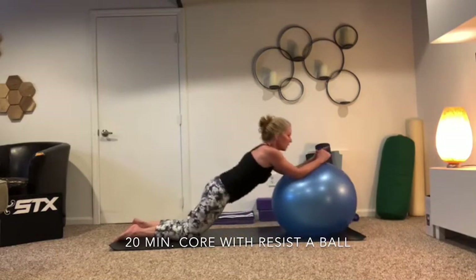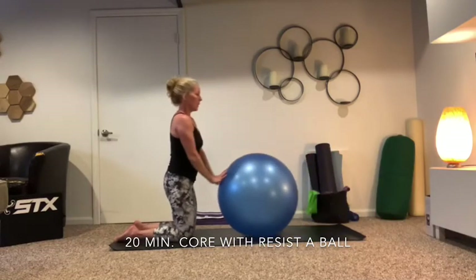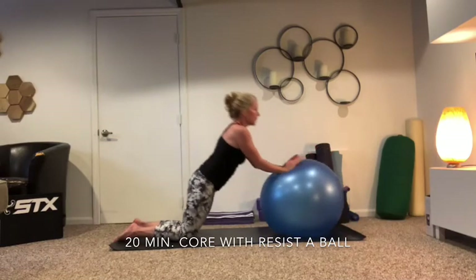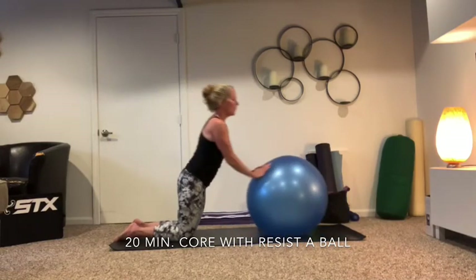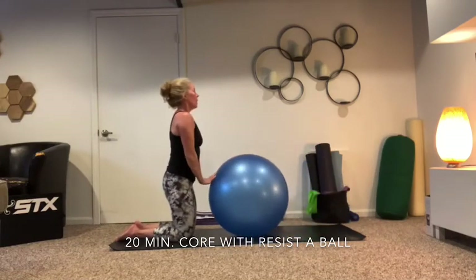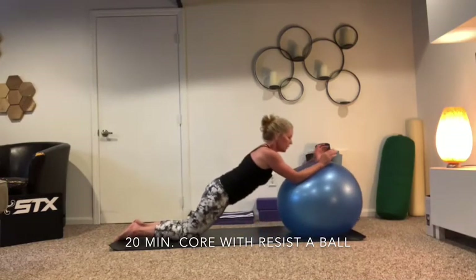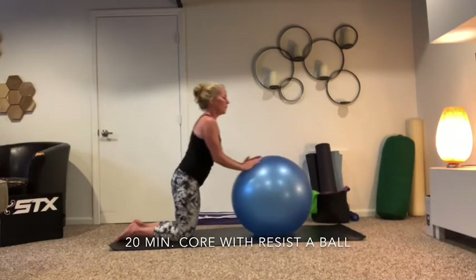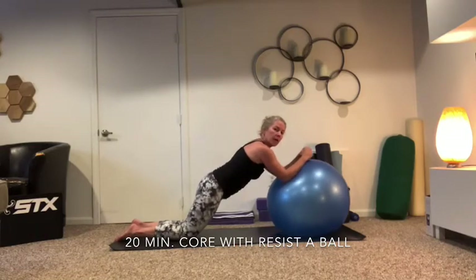All right, here we go — bring it out and up, out. Four more, then we're going to hold it out there — four, three, two, last one. Now hold it out there for eight, seven, six, five, four, three — still hold it. We're just going to roll that ball out and in — eight, seven, six, five, four, three, two.